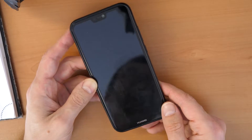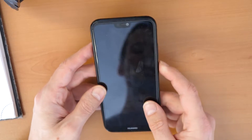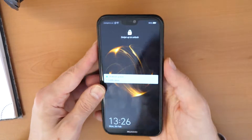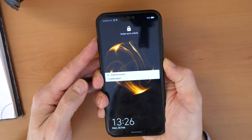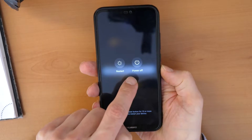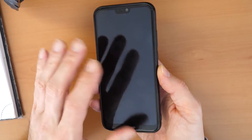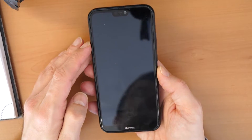Otherwise you will need to search for Huawei P20 Lite FRP unlock. To remove the screen lock, firstly shut down the phone by holding the power button. Once you see the option, click on power off. We will wait a couple of seconds till the phone shuts down.